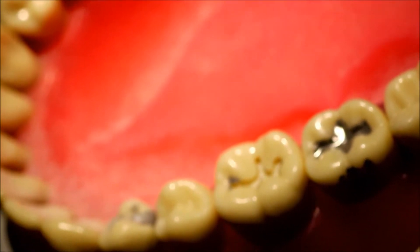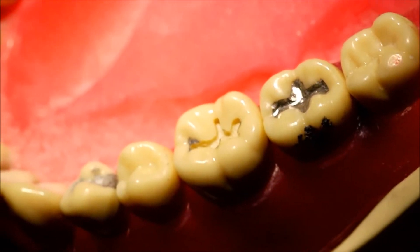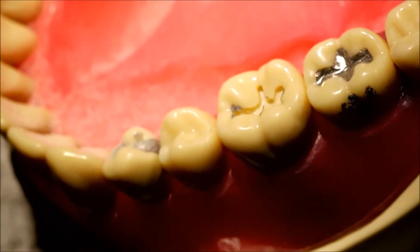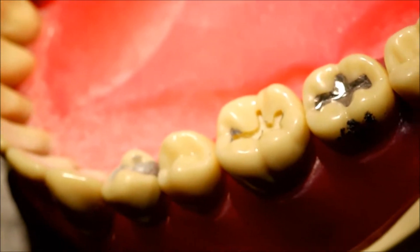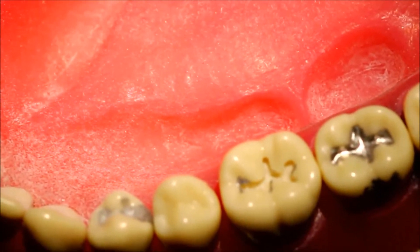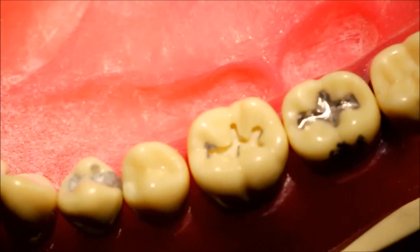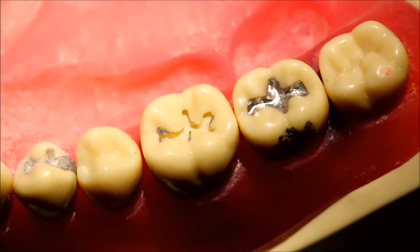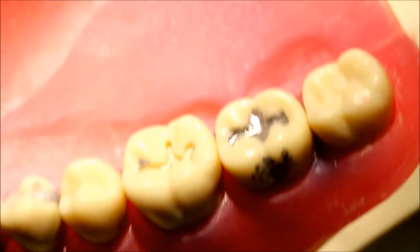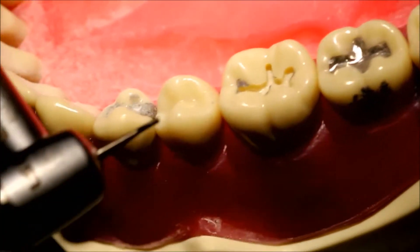The greatest thing about using the 329 burr instead of a 330 is that it is 0.6 millimeters in diameter as opposed to 0.8. This allows novices a little more flexibility in terms of mistakes. If one were to miss the groove, you could simply readjust by taking a slightly larger burr and cutting preferentially towards one side in order to reorient the extension right in the groove.